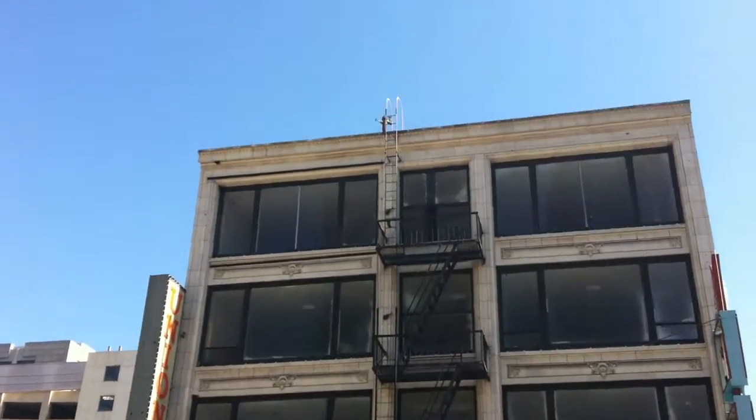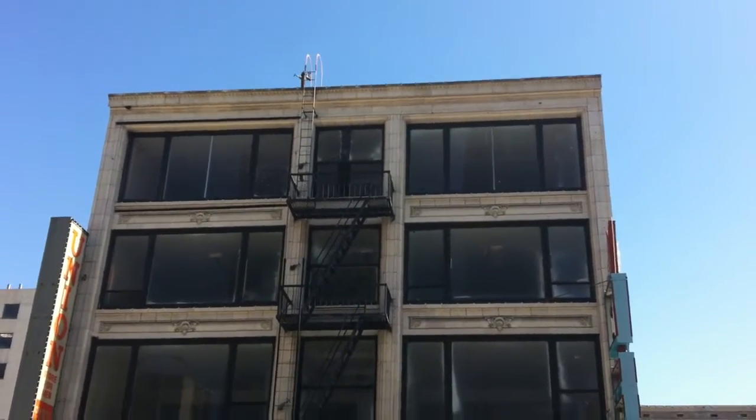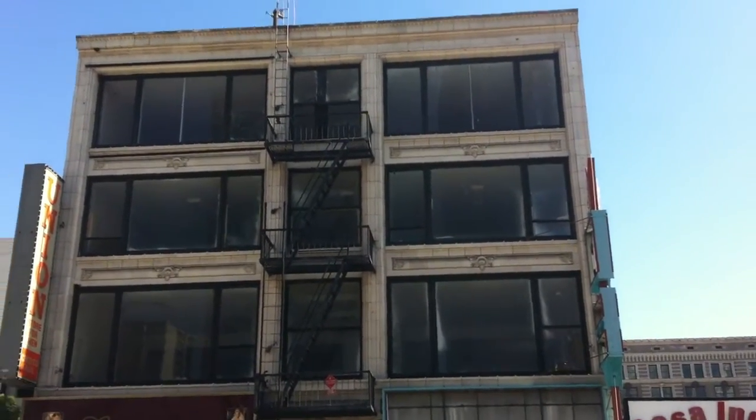Any questions? This is Fire Escape Academy, Inspector Training. Call 800-649-3333. This is Los Angeles, we're on Broadway.